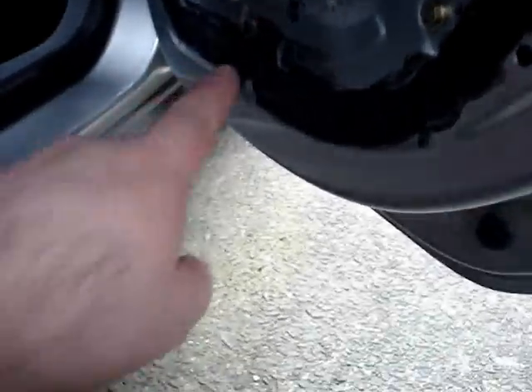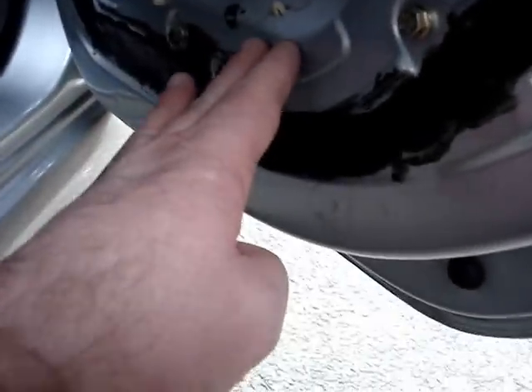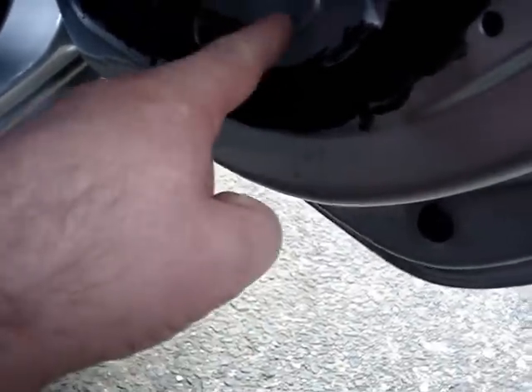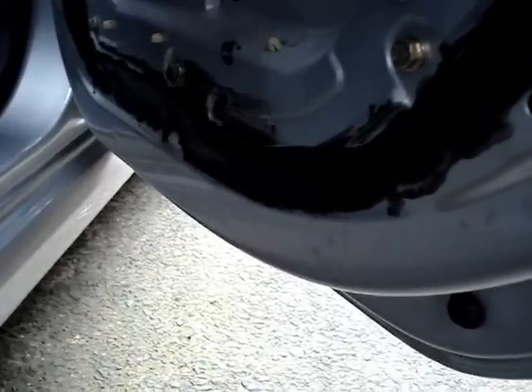Just before applying the sealant, clean well round this area with turps, or thinners, or some sort of cleaning solution. Give this panel a good push, because you'll find you'll see a lot of water running out of it - it's like a sponge rubber in there - and you want that dry before applying the sealant. Give this a good press and you'll see the water running out, and make sure it's well dry with tissue before applying the sealant.